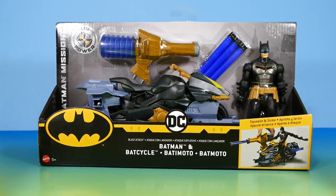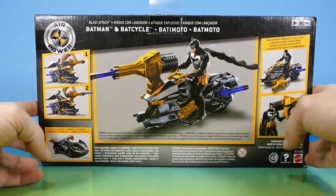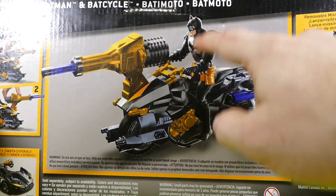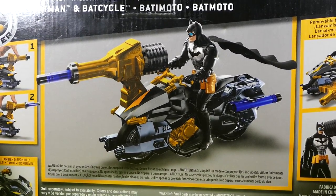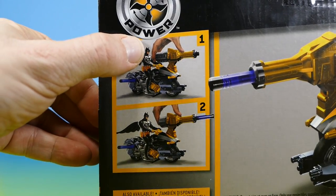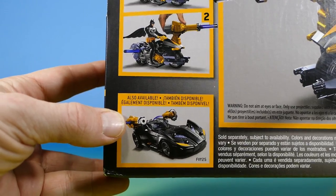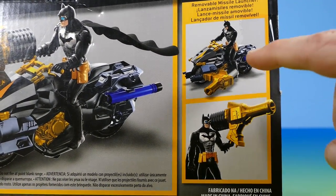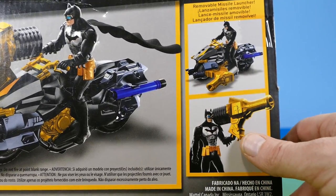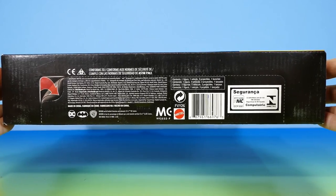Here's the front of the box. We'll turn it around and you can see the other goodies on the back. What a cool looking image of Batman on that Batcycle — very nice. He's got very good posture, not leaning forward at all. There are instructions on how to make the blast action work: squeeze the pump and it fires. There's also an image of the Batmobile, and you can put the blast launcher on the side of the bike, or Batman can just hold the giant cannon in his hand.